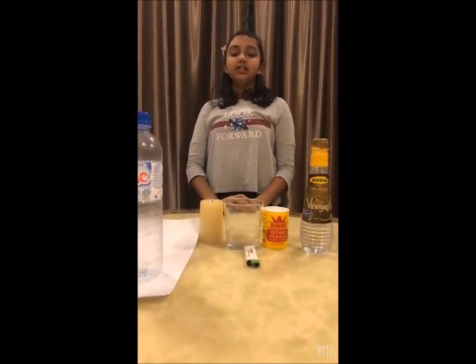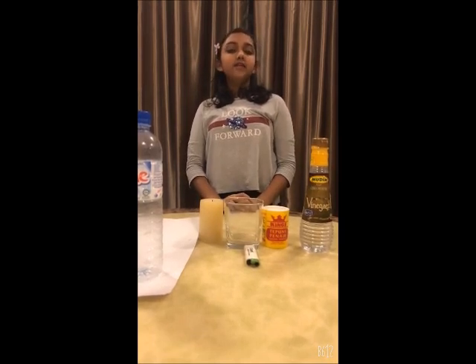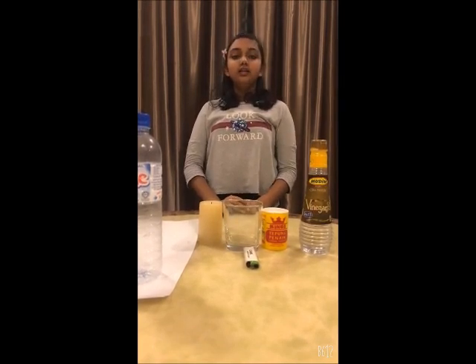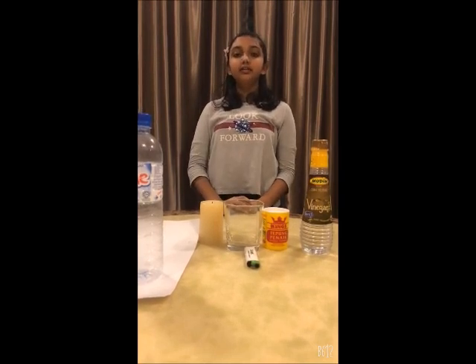Hi, I'm Rinisha Shalien, a year 5 student from Skola Kepangsaan Konvan Bhattu. Today, I'm going to share with you all an interesting video. It is about how to put out a candle without blowing it. I hope you all will enjoy this video.